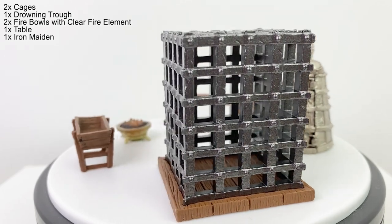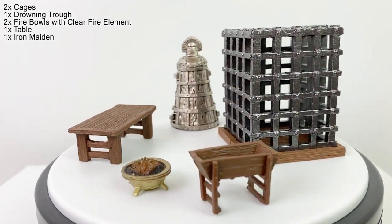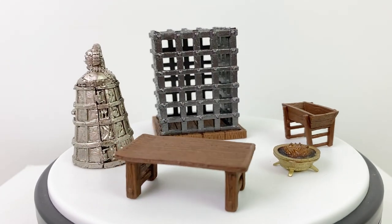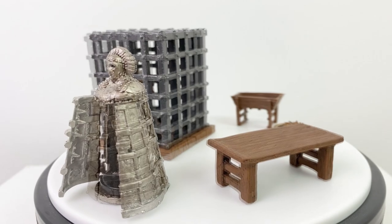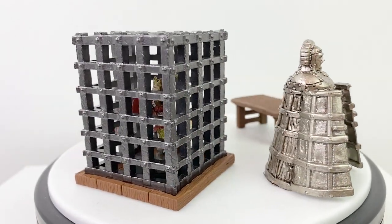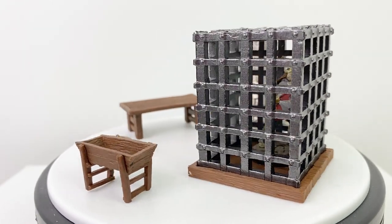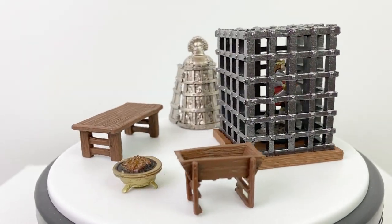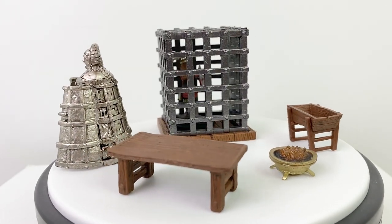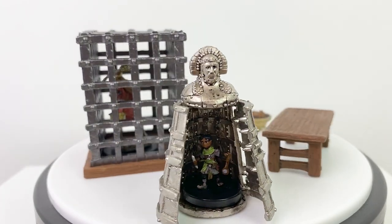Next we have two cages, a drowning trough, two fire bowls with a clear fire element, a table, and an Iron Maiden. The cage can be separated from its base so you can place a medium or small sized miniature inside, and the doors to the Iron Maiden open, though it only holds certain small minis. Usable cages are a super handy thing to have ready to go by your gaming table, and they show up in countless adventures, so those may be the pieces in this set that you get the most use out of.